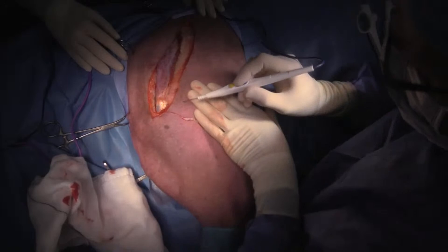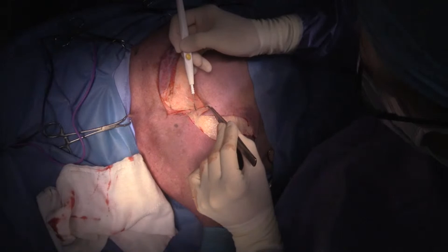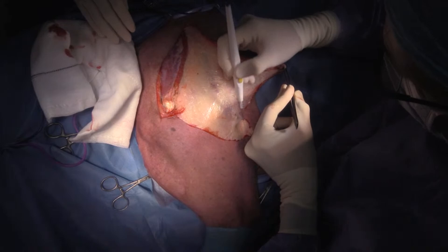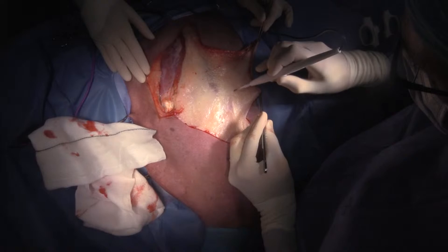This dog is eight years of age, which is the median age of dogs with osteosarcoma. I'm just going to reflect this skin caudally. We're going to come around the back and transect the latissimus dorsi muscle — that's the main one back here.